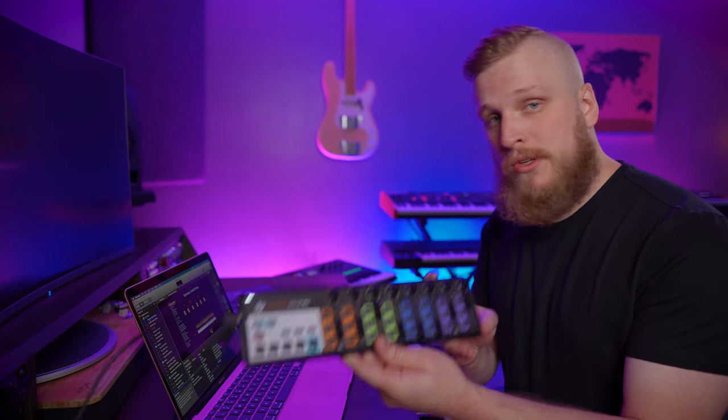MainStage is open, still downloading some additional content in the background, but not worried about that. My keyboard is connected — it's class compliant, which means plug and play, no driver needed. Got the Nano Control 2 here, also class compliant, plugged in and working. This is MainStage exactly how I'd expect it, just super fast. The patch changes are happening really, really quickly, and all the sounds sound as I would expect.